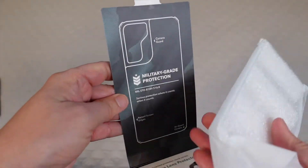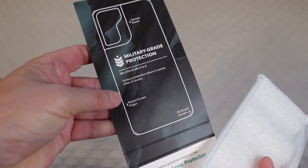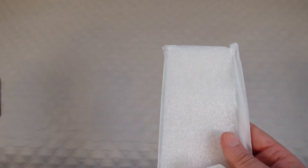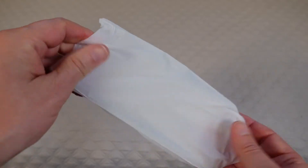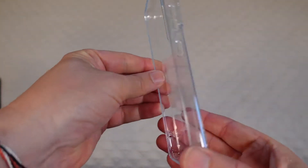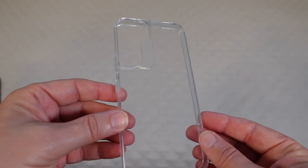You can see military grade protection, serious protection when it counts, raised screen edges, and air guard corners, which we're going to take a look at. There's nice styrofoam protection in there for the case so that it arrives exactly as it should. We'll take a look at the case itself first, and then I will put the phone in the case so you can see it on the phone.